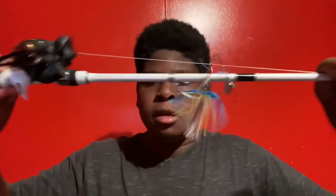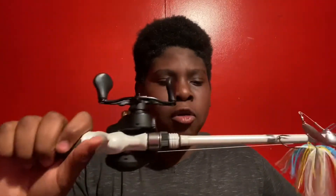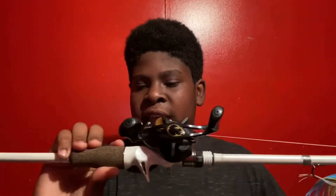Hey guys, welcome back to another vlog. Today I'm gonna show you my brand new favorite white Bird rod. This is the rod right here. It is a seven foot four inch medium heavy fast action.